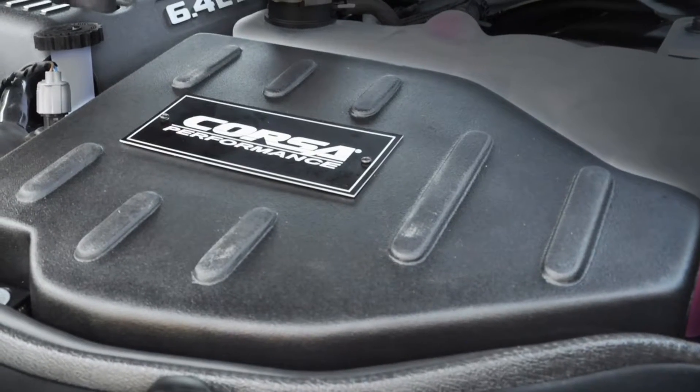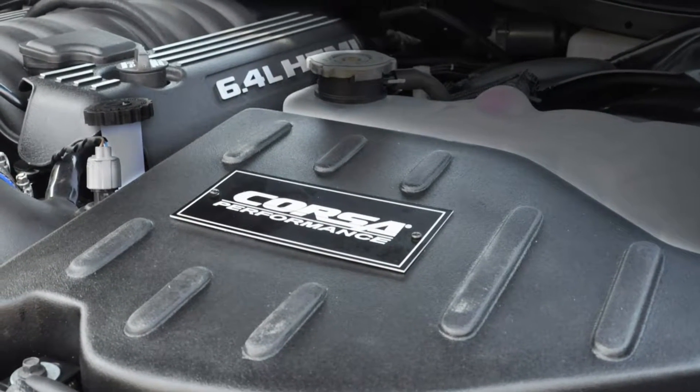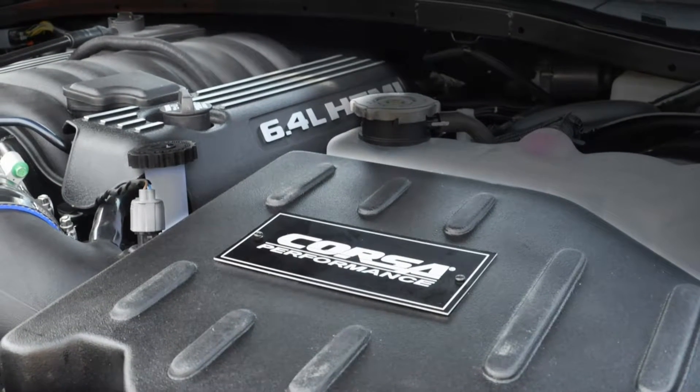This system is not street legal in California and other states adopting CA emission standards. Corsa recommends saving your factory system. Before road testing,